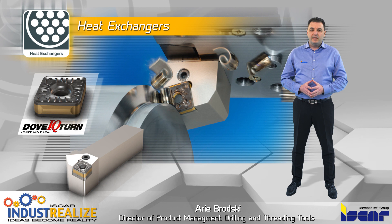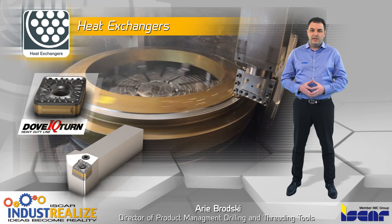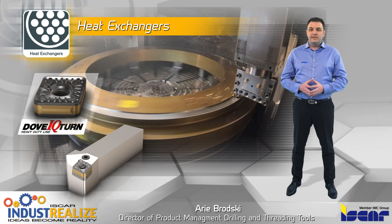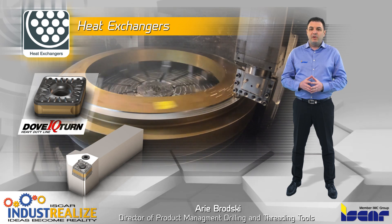The Dove-IQ Turn clamping mechanism can firmly hold double-sided inserts featuring double negative-printed flanks. The dovetail pocket and insert prismatic flanks prevent the inserts from being lifted by the cutting forces.